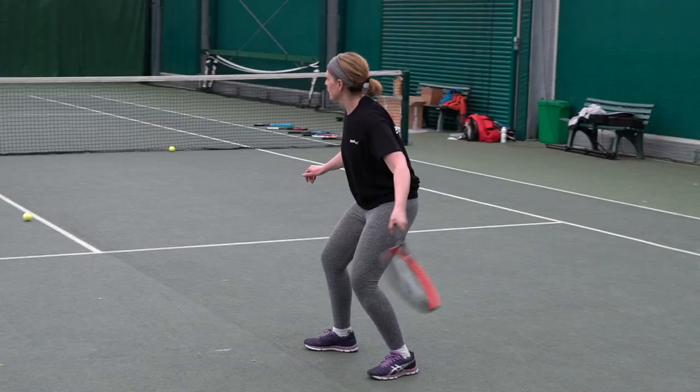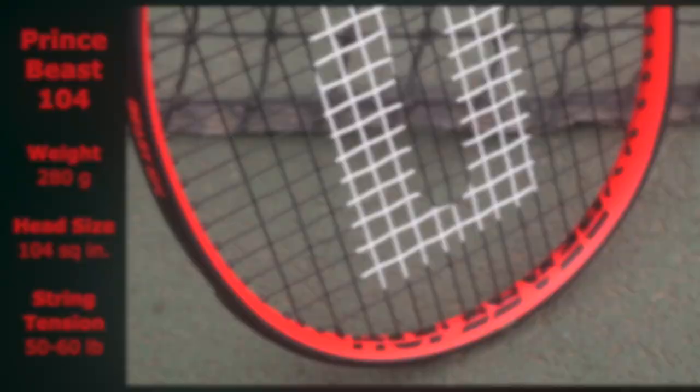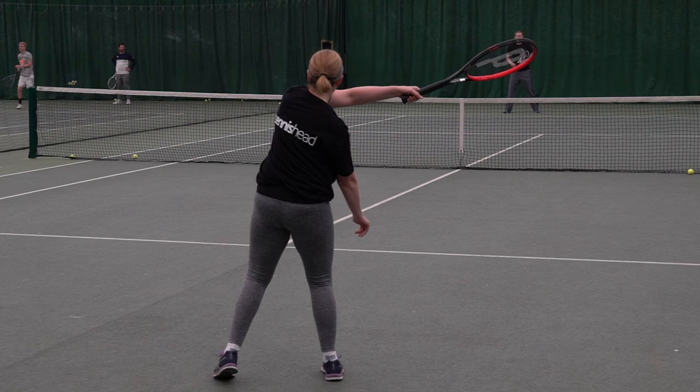I was happy with this racquet and enjoyed playing with it. It felt in control — it wasn't the most powerful racquet I've used; I probably had to hit the ball a little bit harder with this one. But I had good control and I was happy with that. I'd be happy to play with this racquet.